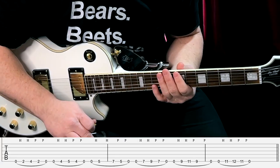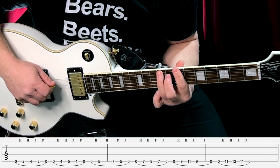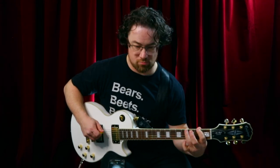Do this again with the metronome — you can use any string and different finger combinations. Start at 50 beats per minute with triplets, just like exercise three. You can also do this pattern going back down the scale. This is a great way to learn your scales on single strings and a great way to sound musical, so you can throw it into your own solos.